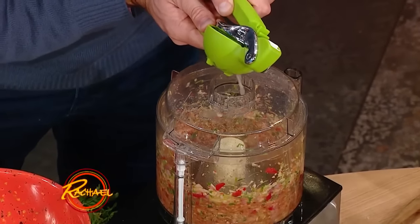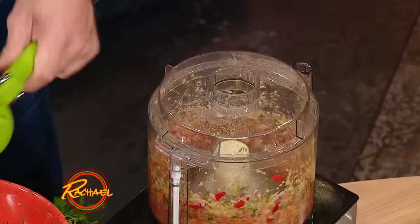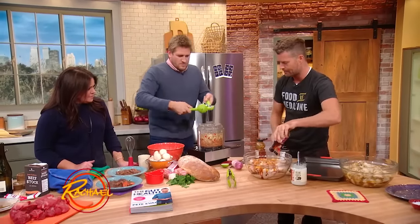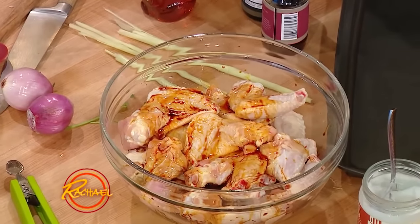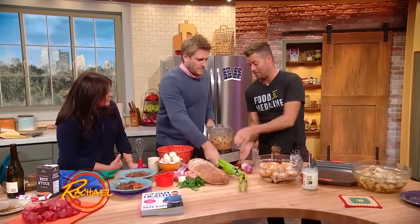We've got a little bit of fish sauce and some tamari, which is a wheat-free soy as well. So we're basically making a marinade with these ingredients. How long would you let that set? The longer the better, but if you've only got a few minutes, that works too.